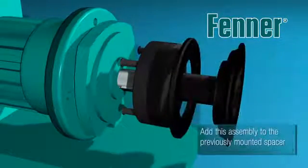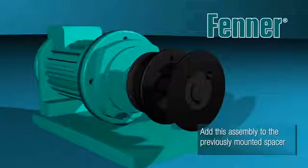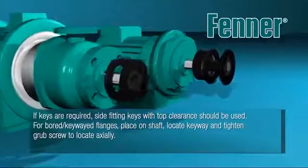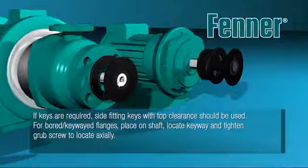Locate the spacer assembly onto the rigid taper lock flange. Engage the spigot, align the holes, then insert and tighten the fixing screws to the required torque detailed in Table 4 of the coupling installation instructions.